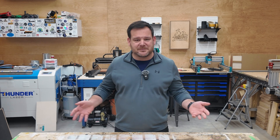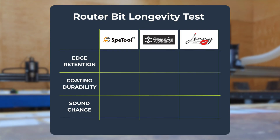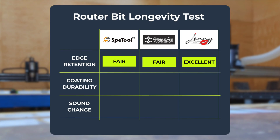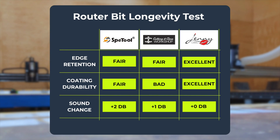Let me put this into perspective with a side-by-side comparison. Edge retention after 150 trays: Speed Tool — fair, CIC Workshop — fair, Jenny — excellent. Coating durability: Speed Tool — fair with visible breakdown, CIC Workshop — bad with missing coating, Jenny — excellent with zero deterioration. Sound change over five hours of machining: Speed Tool went up two decibels, CIC Workshop went up one, and Jenny had zero change.